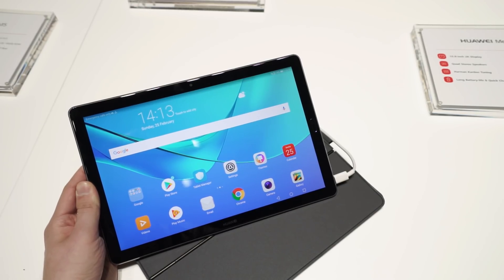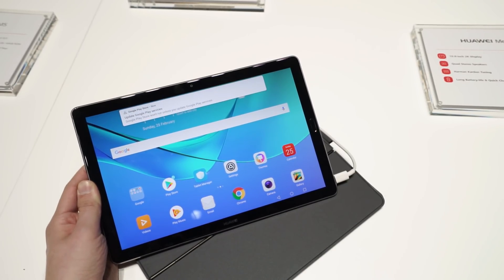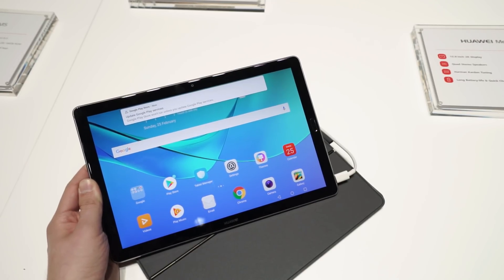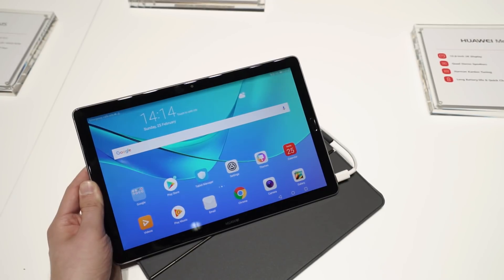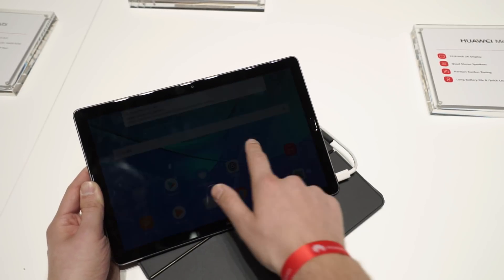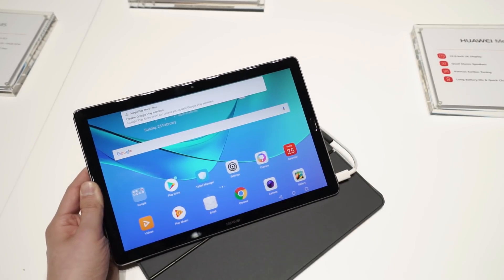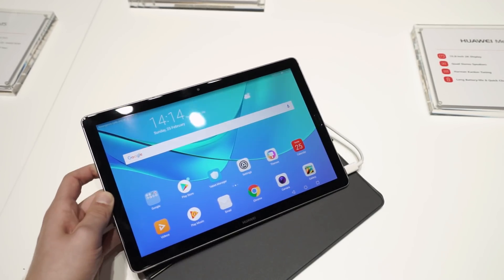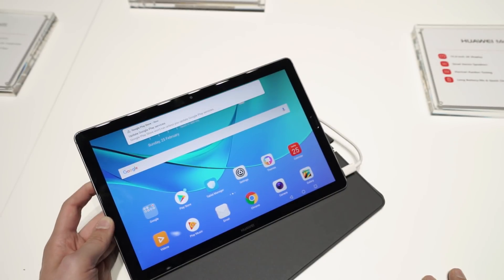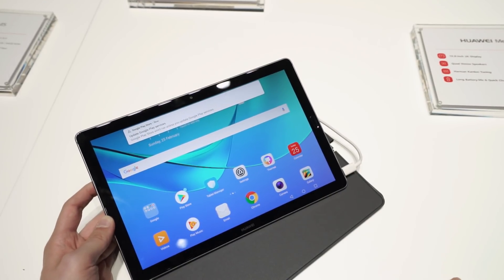Hey, Angel here from mynexttablet.com. I'm at the press conference from Huawei right now, where they introduce the new Huawei MediaPad M5 series. This is the MediaPad M5 10.8. There's also a pro version that looks very similar, but this is the standard MediaPad M5 10.8 inch. It will be available for 399 euros and probably something similar in US dollars.